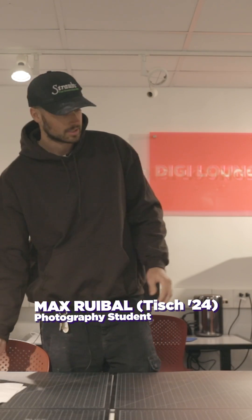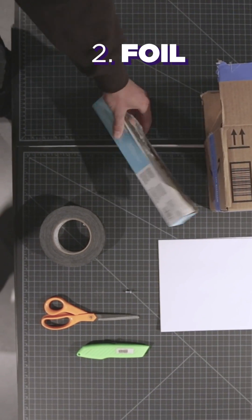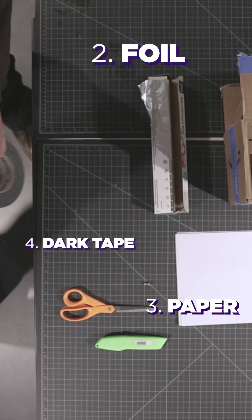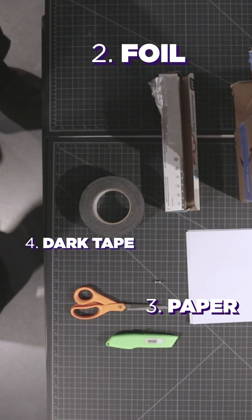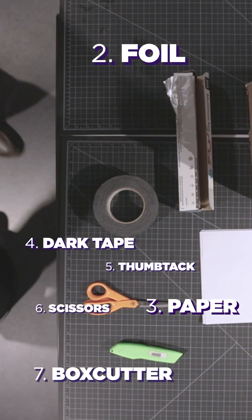The first thing you'll need is a box — kind of any box will do. We've got the foil, the paper, gaffer's tape or duct tape to seal the box, something sharp like a thumbtack, scissors, and a box cutter.